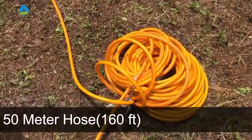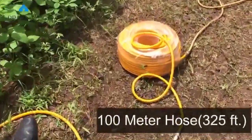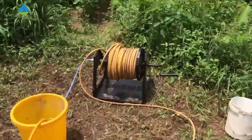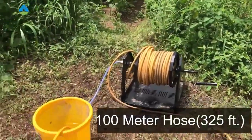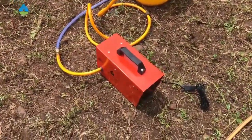This is the 50-meter pipe drum, which is around 160 feet. This is the 100-meter pipe drum, which is around 325 feet. And this is the 100-meter hose pipe, which is around 800 feet — and we have connected this to the system.